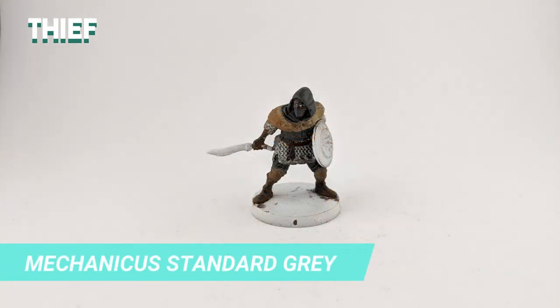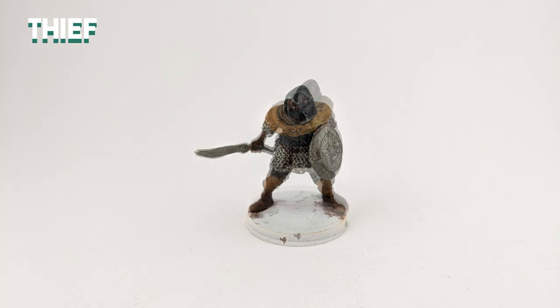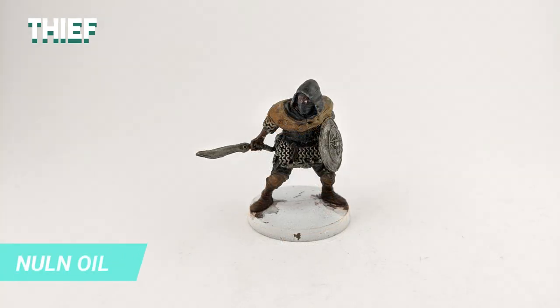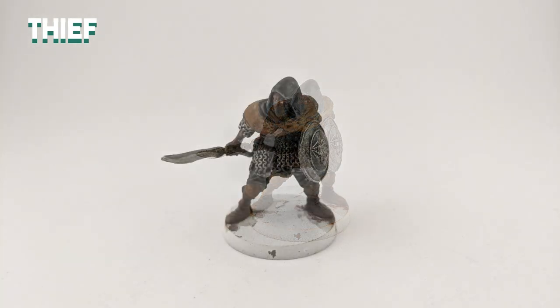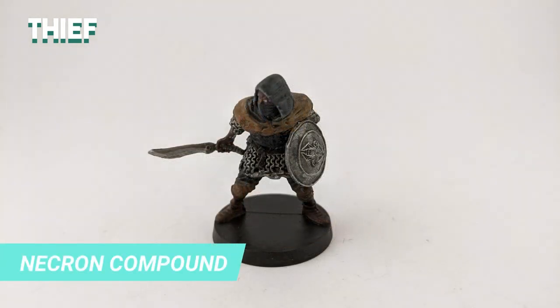After everything dried, I drybrushed Mechanicus Standard Grey over the Abaddon Black robes to highlight the folds of the fabric. Back to the weapons, I used the same Lead Belcher for the base of the shield and the sword. Then I applied Nuln Oil over everything except the face. I made a line of Ironbreaker on the sword to make a sharpened blade effect. For the shield, I drybrushed Necron Compound to highlight the edges.